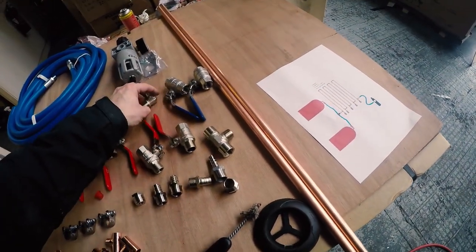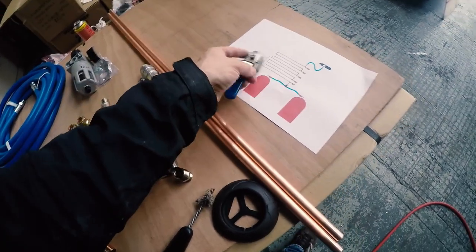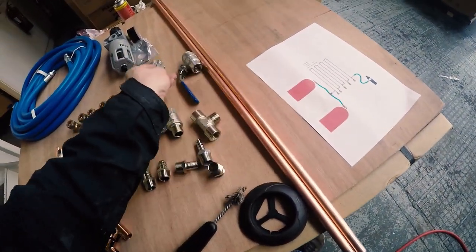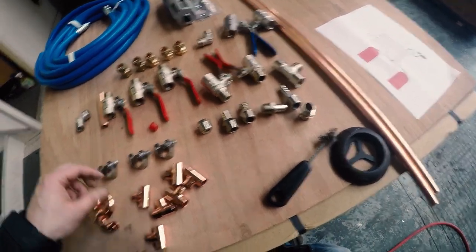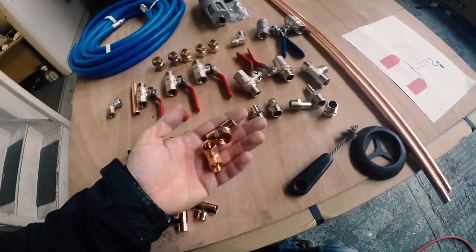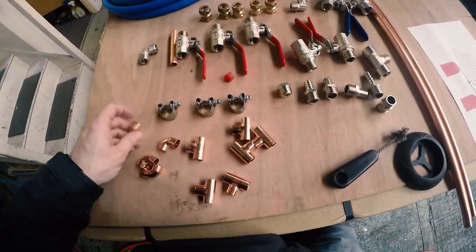We're going to use the 90-degree elbows on the end of the compressor tanks and then two ball valves on each side so you can isolate each compressor independently. These are just the standard T's and elbows that you get at any plumbing supply store.